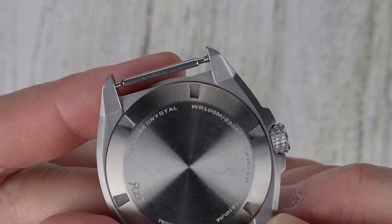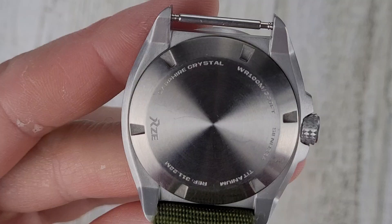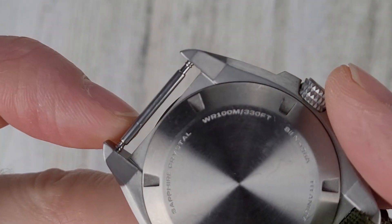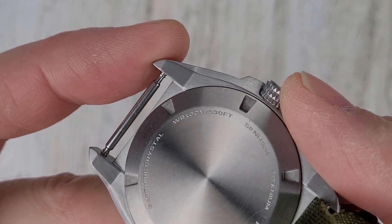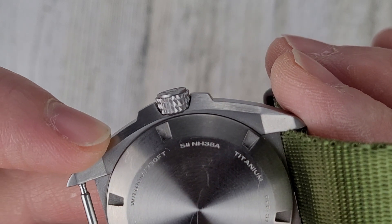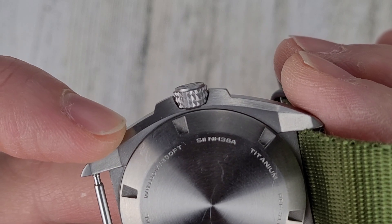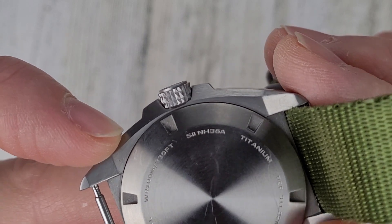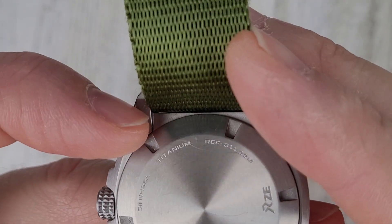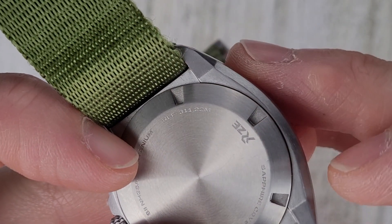Since I have the strap off, let me show you the case back. It has a sapphire crystal case back, water-resistant 100 meters. It does have a Seiko movement — this is the SII (Seiko Instruments Incorporated) NH38A, a true no-date movement. You can see 'titanium' marked on the case back, along with a reference number and the RZE logo.